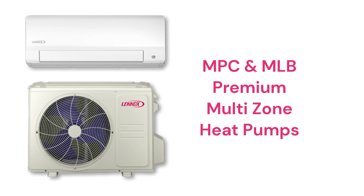The MPC and MLB models are backed by an outstanding warranty and feature variable speed fans as well as variable speed compressors for quiet and efficient operation.